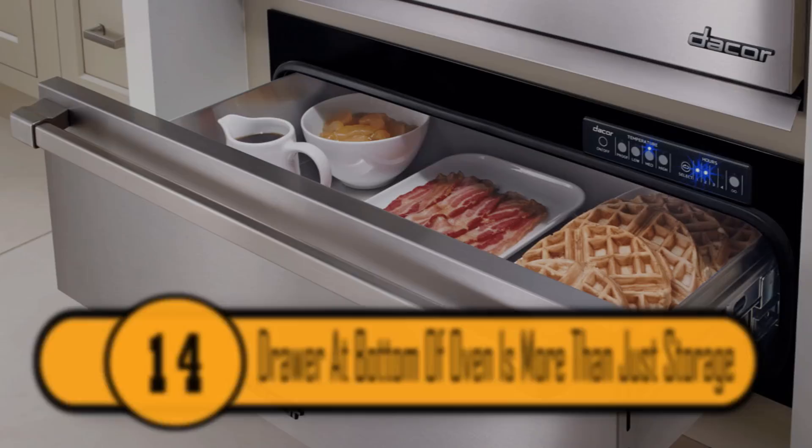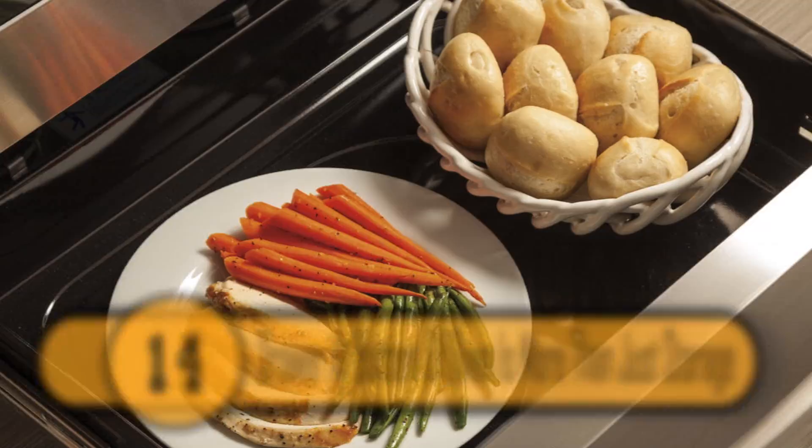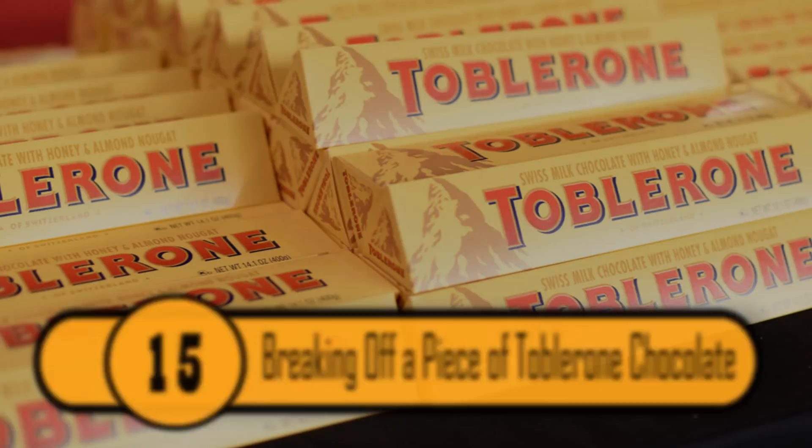Most people use the drawer at the bottom of their oven to store pots and pans. While it is a great storage space, it actually does more than that. The drawer is a warming drawer. If you want to keep your dish warm when it comes out of the oven, put it in that drawer. It'll stay hot until you're ready to eat.